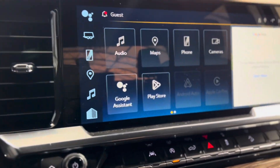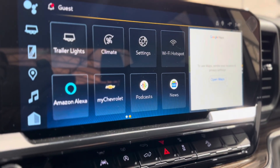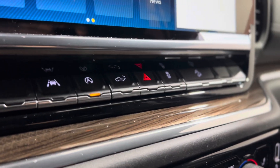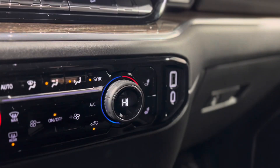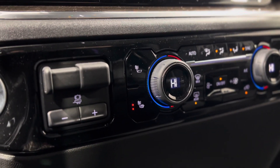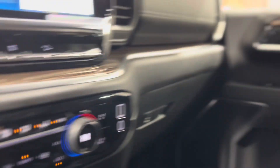From the dash we can make our way to the center and see that touchscreen media system. There's a bunch of different features that you can access, and right underneath that we have some more advanced safety features. Below that we have some plugins as well as the climate controls, and as you can see there are heated seat buttons, which I'm taking advantage of right now — super nice.